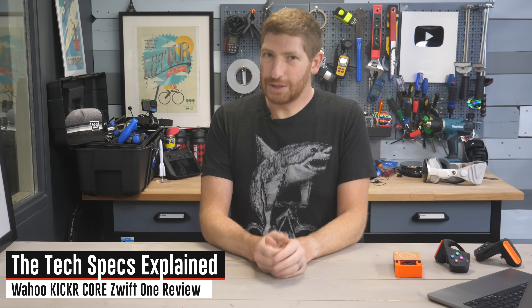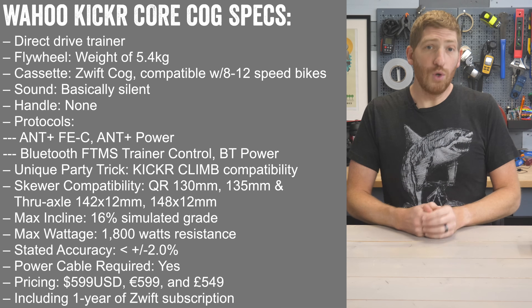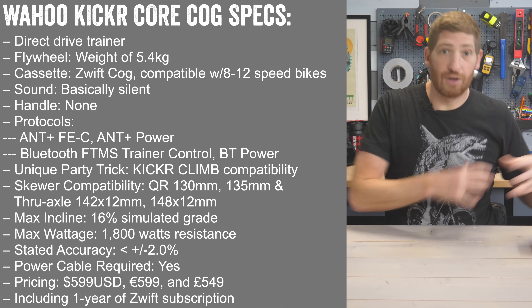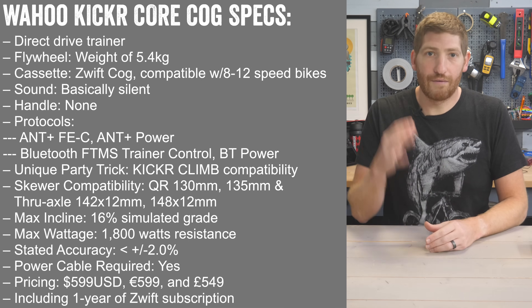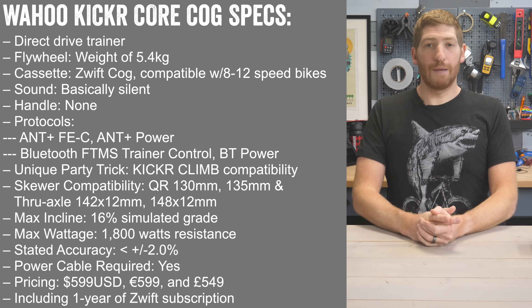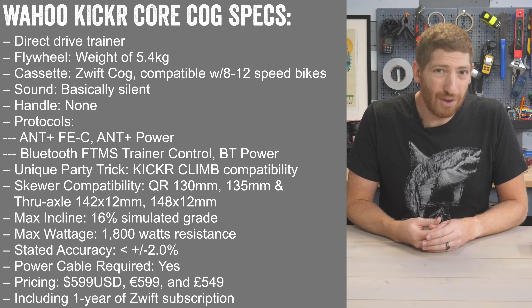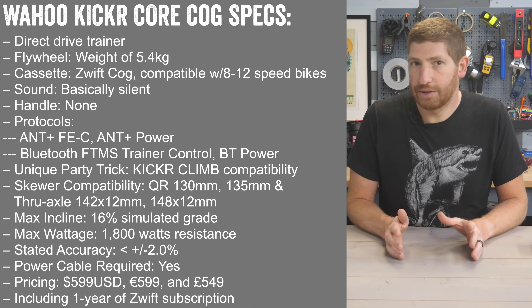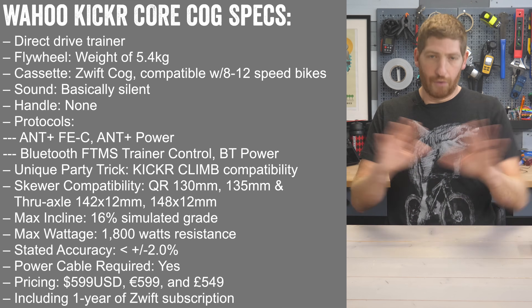Let's dive into the hardware specs on the new Wahoo Kicker Core Zwift One — I'm just going to shorten it to the Wahoo Kicker Cog. Number one, it's a direct drive trainer, meaning you remove your rear wheel and put your bike directly on the trainer, which increases accuracy and eliminates wheel slip issues. Number two, flywheel weight is 5.4 kilograms — pretty standard for this price range. Number three, from a sound standpoint it's essentially silent. It does not have a handle, and it has ANT+ as well as Bluetooth compatibility.